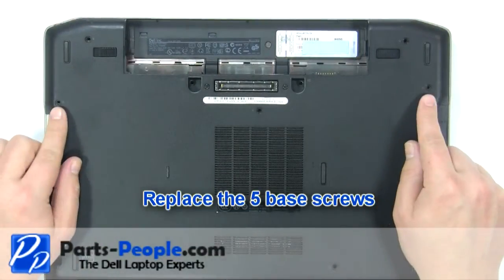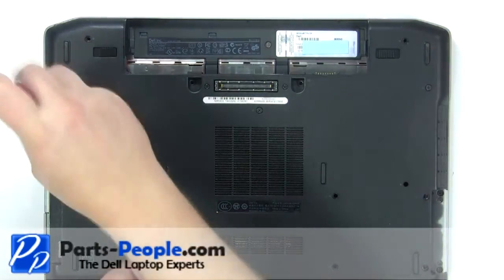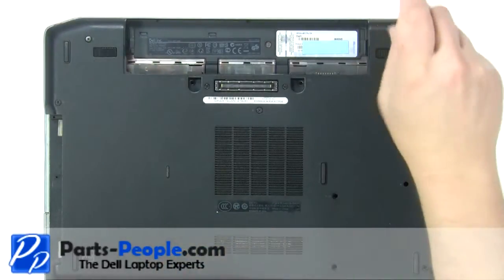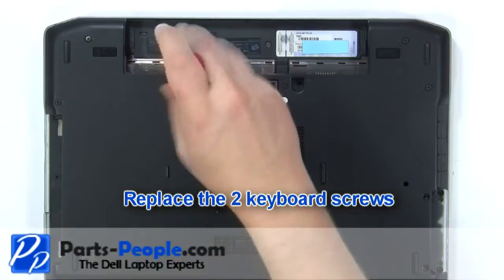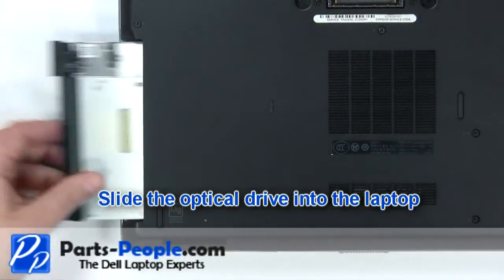Replace the five base cover screws. Replace the two keyboard screws. Slide the optical drive into the laptop.